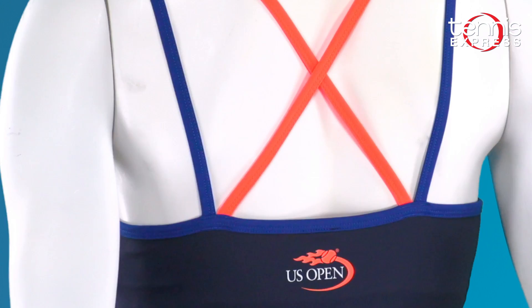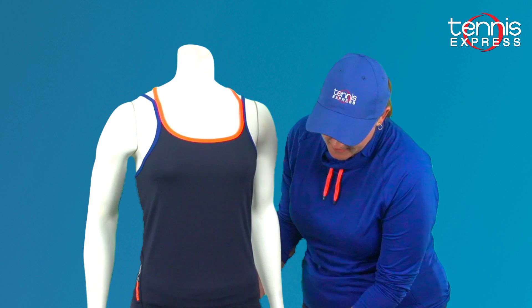On the back of the tank there is the US Open logo in Barbados orange — it's actually the emblem of the slam, which I think is really cool because you're supporting your home slam. And then the bottom has the Polo Sport logo in fluorescent green so it really shows up.